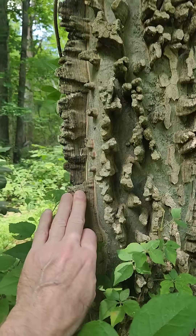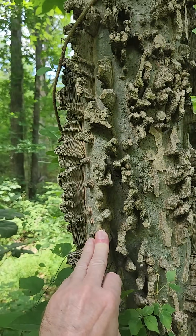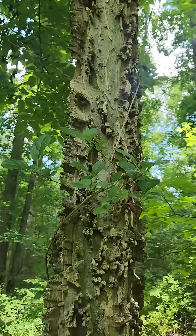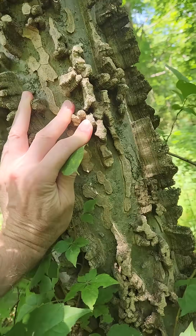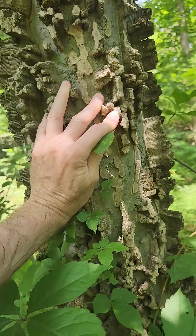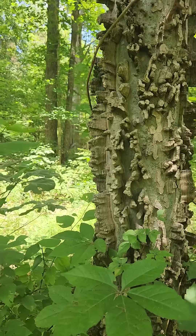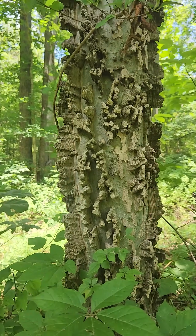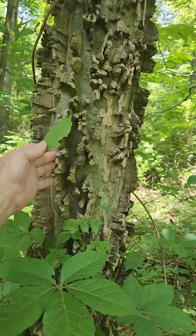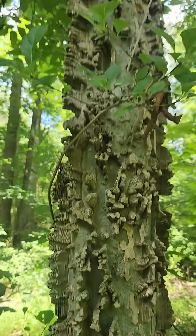Let's look at these quirky projections off the tree. What is it protecting itself from? This is very distinctive — there's really no other tree, though there are members of this genus that have quirky outcroppings on the bark, but it's not this extreme.